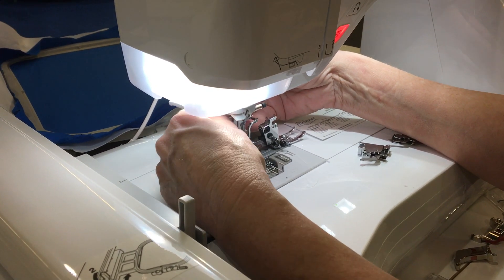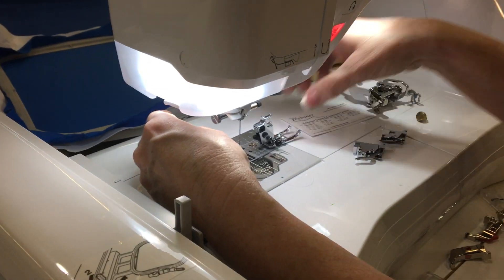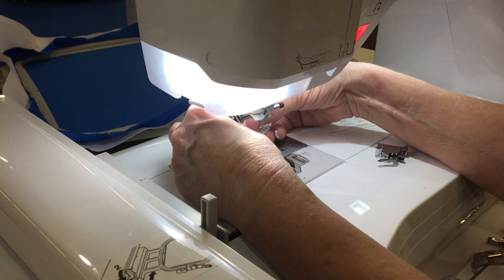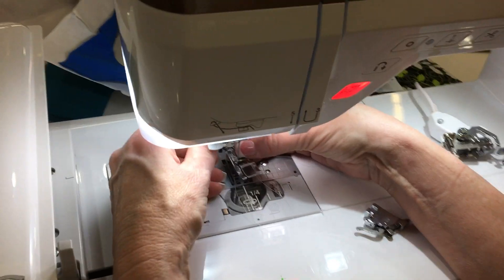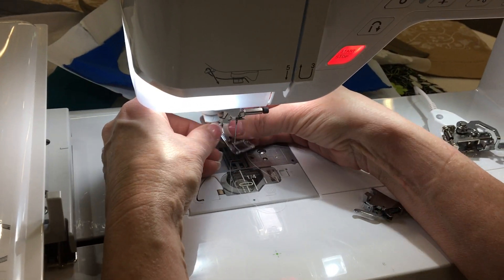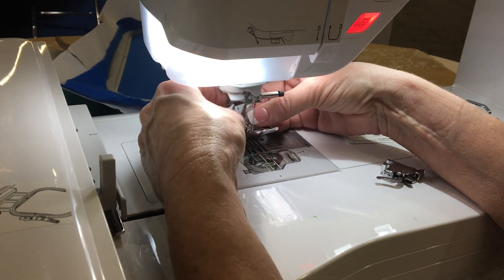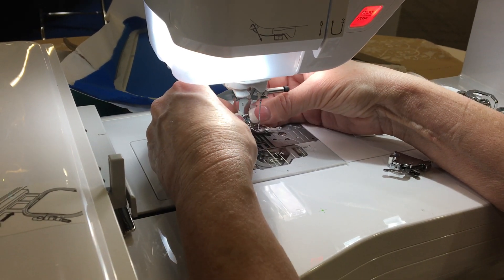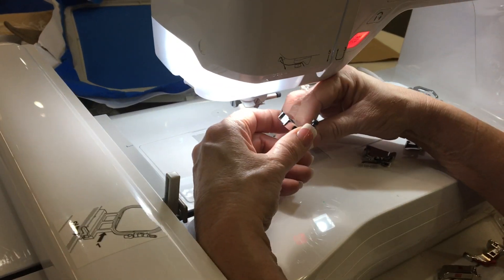I'm gonna unscrew this. Once I take that off, the ankle — that's a high shank machine, or a high shank ankle that comes with this machine — we're gonna place this on. Let's do that first so y'all can see. We're gonna take this off.